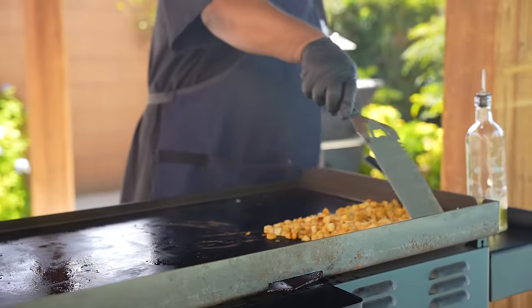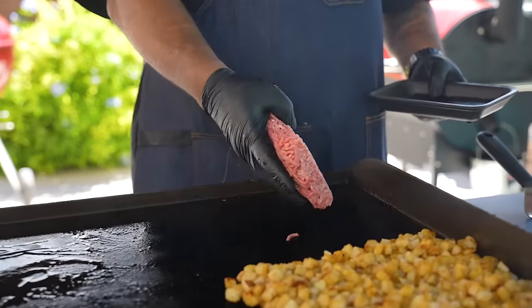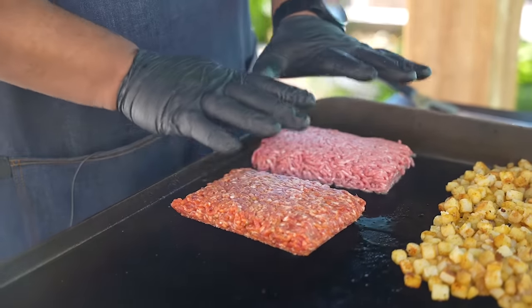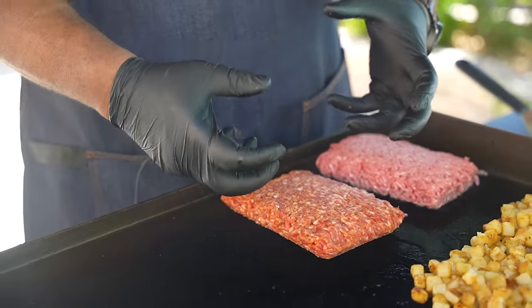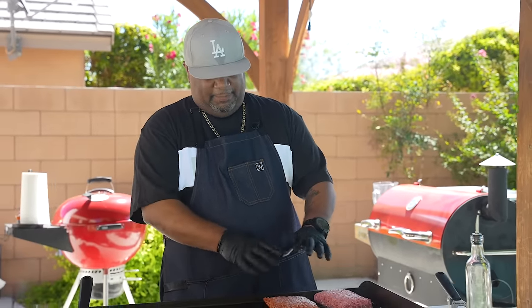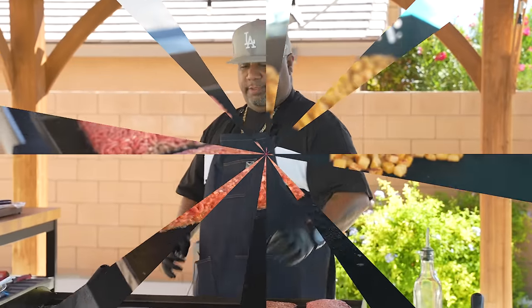Now we're getting ready to come with our meat. I'll start first with the 80-20. Notice I just put it down right here — I want it to form a little bit of a crust because I want those bottom pieces that have that flavor. So we want to just put a little crust on it. I'll let it sit for about one minute, then I'm gonna start breaking it up, keeping them kind of away from each other so I can flip them and then marry them all together. Trust me, folks, this is the way you do it.